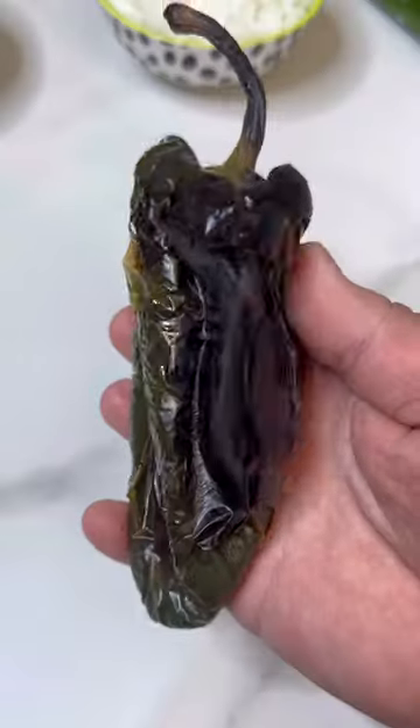Chile verde chili — let's make it! This was so incredibly delicious I literally forgot I was recording and just kept eating the entire bowl. Not only is it delicious, it's also filled with nutritious vegetables.